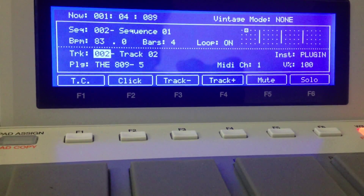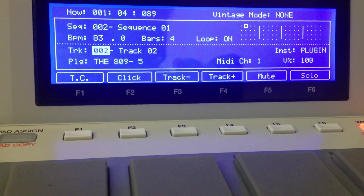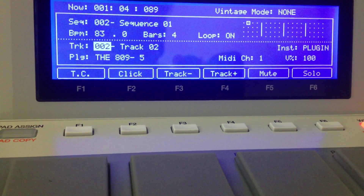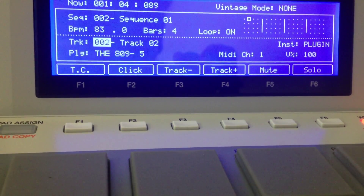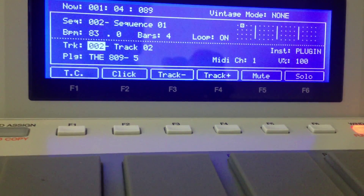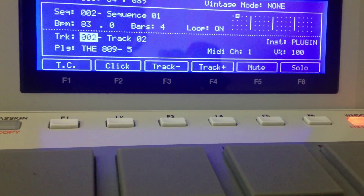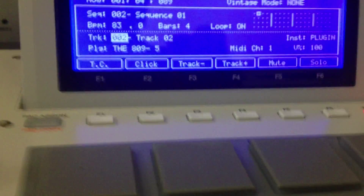I'm just going to show you guys how you can latch your note repeat button — very simple to do. This is going to allow you so you won't have to hold down the note repeat button when you want to select different settings, like 1/4, 1/8, 1/16, 1/32, 1/64, 1/64 triplets, and all that.